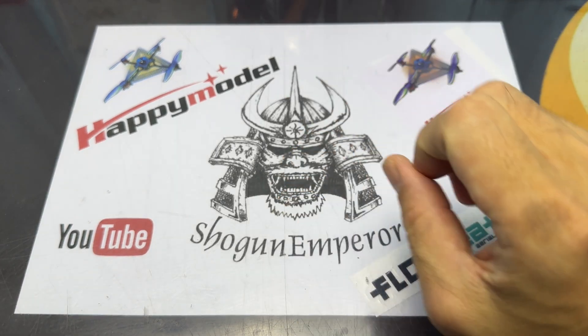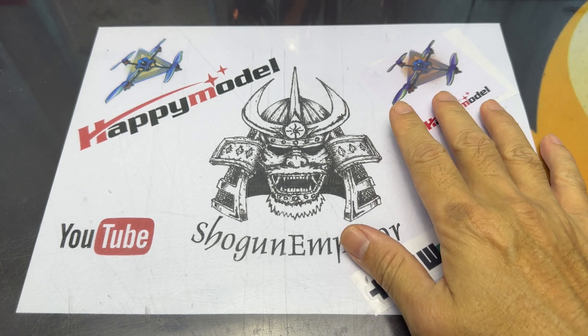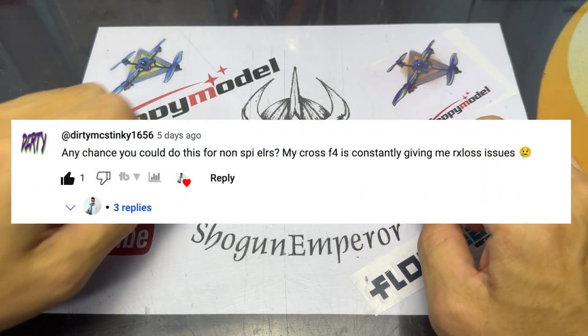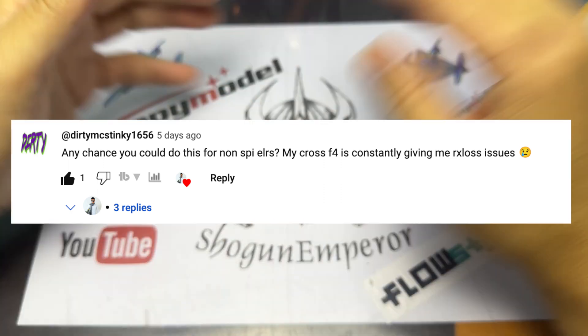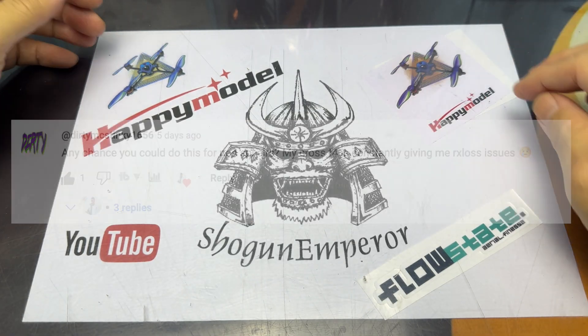Good morning everyone! Last week Dirty Make Stinky requested that I do a video for the UWAT base receiver for Express LRS, so this is the video that I'll be doing.